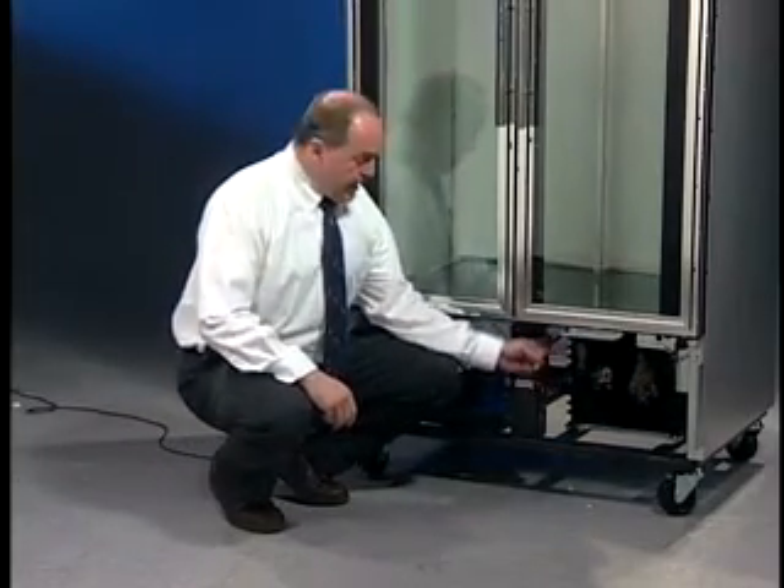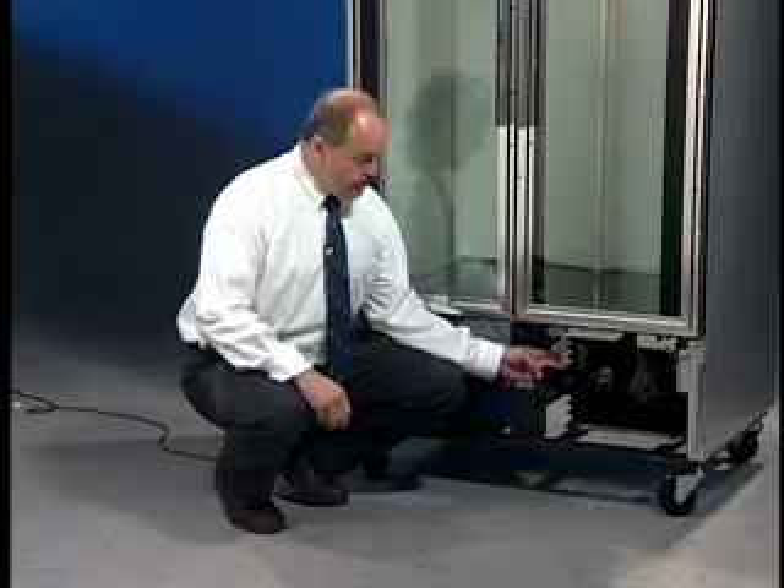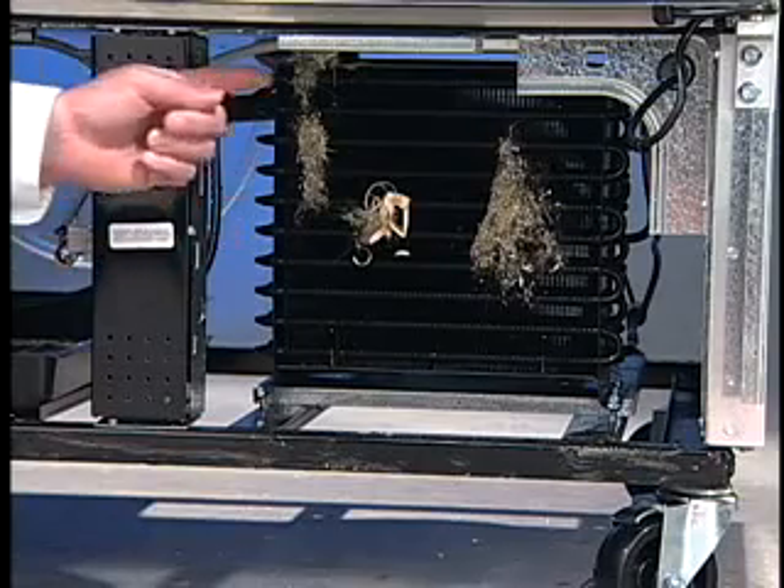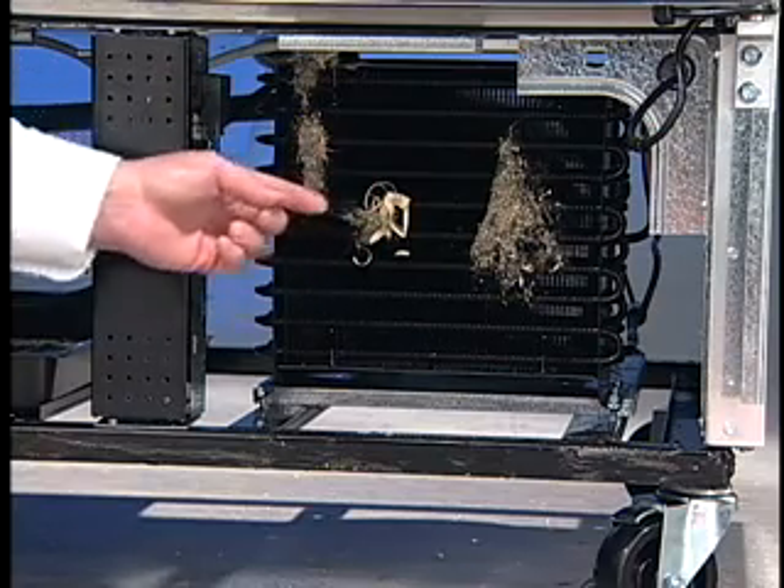Down here, this black grill-looking thing, like a radiator on your car, is actually the condensing unit. As you can see, there's a lot of dust and dirt on top of the condensing unit.